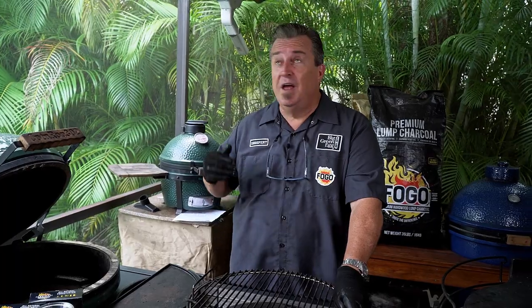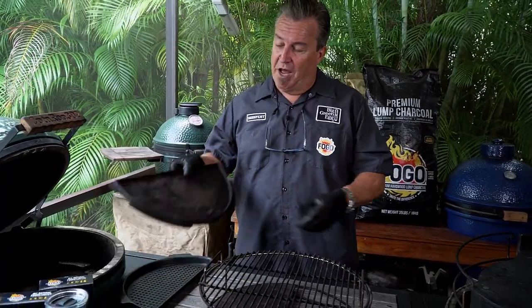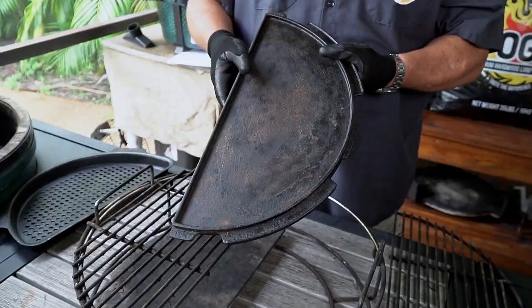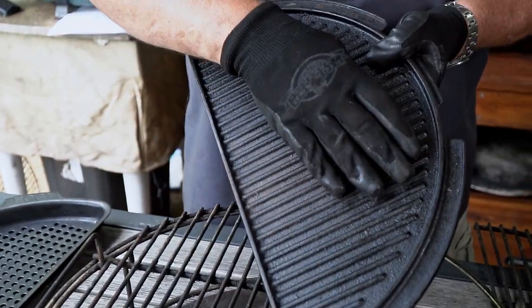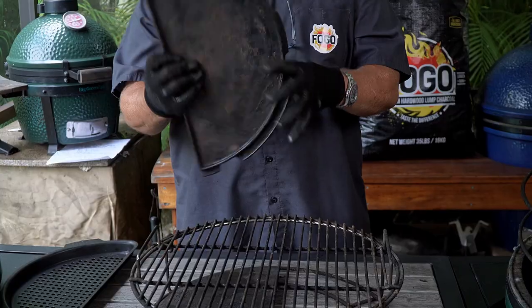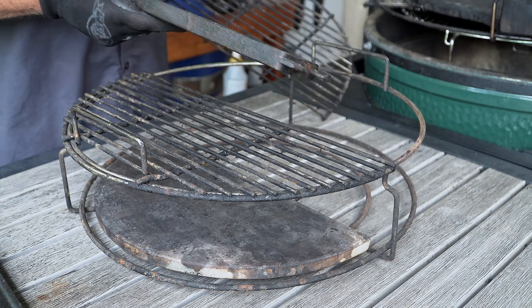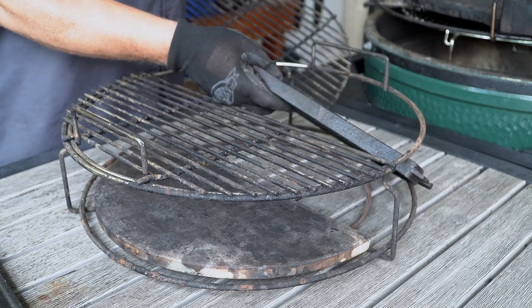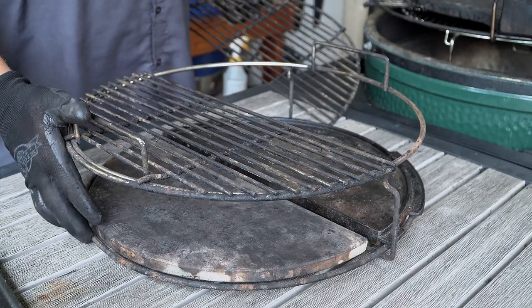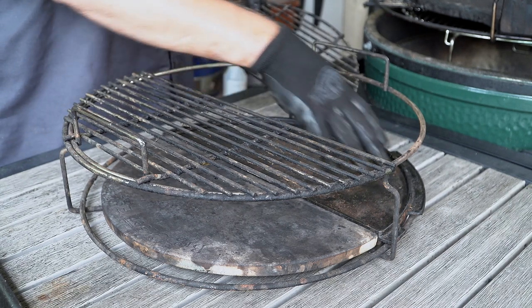The great part about this expander is there are so many different accessories available, so you can open up your methods of cooking into so many possibilities. The first one is called a cast-iron half-moon plancha. It comes with two sides — one is flat, and one has grill grate marks on it. If you want to get it really hot, you can use it down on the lower level. It fits right in, so you can have indirect on one side and your plancha on the other. You can make smash burgers or use it for searing.